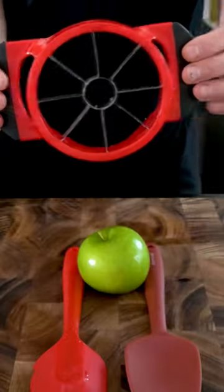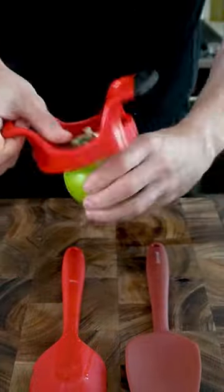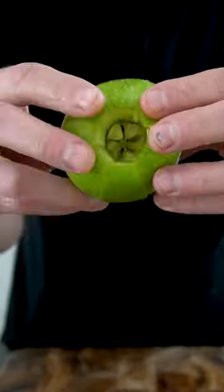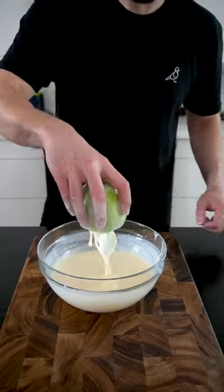To cut the apple, I'm using an apple cutter and two spatulas to prevent it from cutting all the way through. An apple cutter can easily be found on Amazon or in your grandmother's junk drawer. When the apple's cut and you can see each section, bring it over to the bowl of wet ingredients.